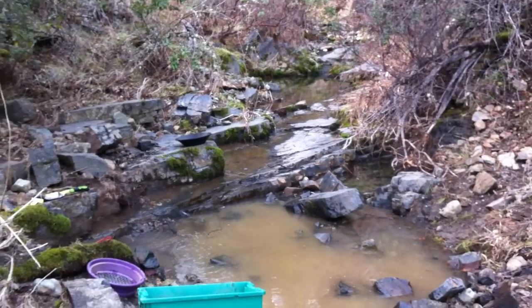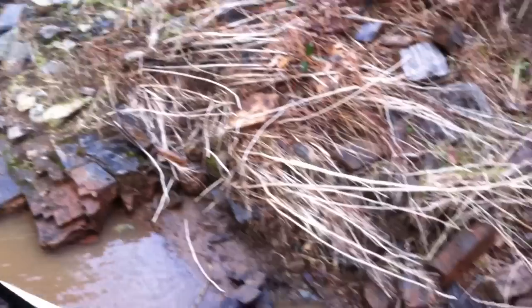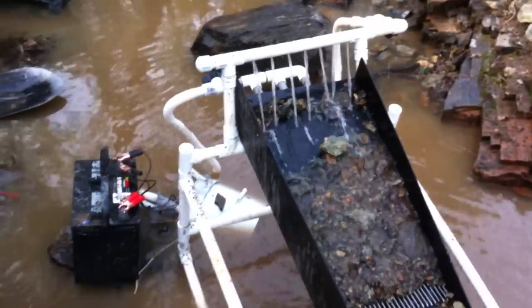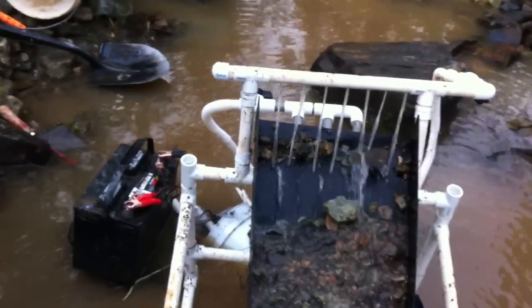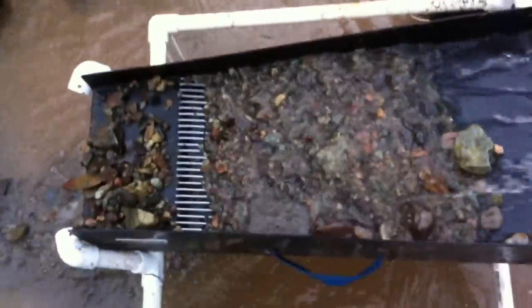This creek has some flow but definitely not enough for a bazooka, not here where I'm at. You can see it really trickles down, but I've been getting some pretty good gold just washing it. It's still a little involved because I don't think I have a big enough pump on top.